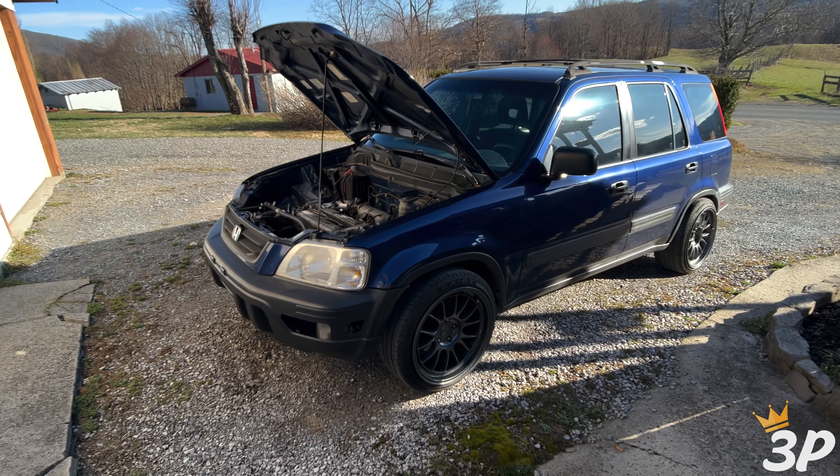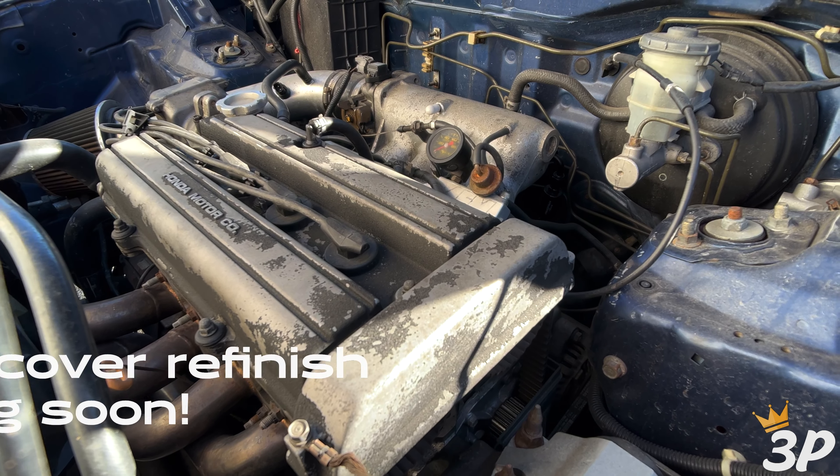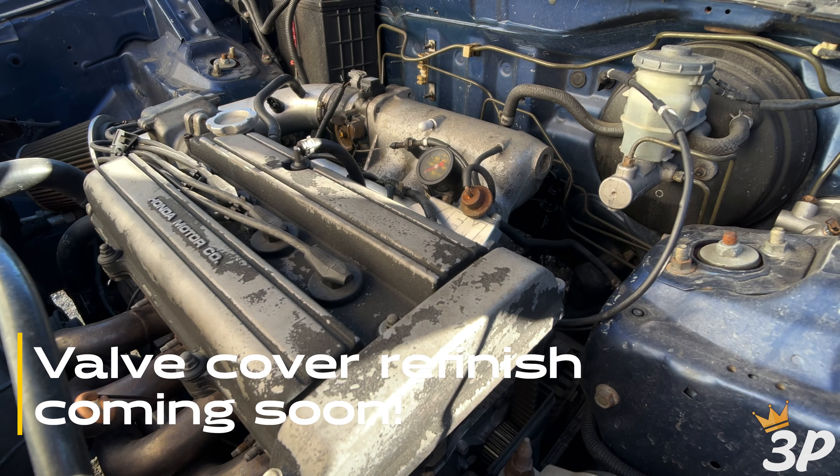Alright, what's going on guys, welcome back to the channel. I got a short video for you guys today. We're going to be rebuilding an AEM fuel pressure regulator on my 99 CRV. I had to throw on some random fuel pressure regulator I had laying around and we're running on a little bit of low fuel pressure right now, so we're going to get the AEM one rebuilt and slap it back on there. Right here we got our AEM fuel pressure regulator.